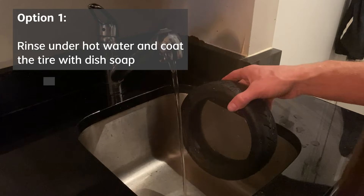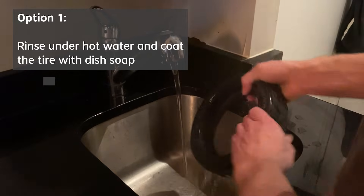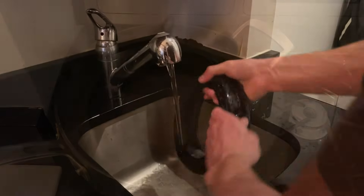The next step, and one of the most important, is preparing the new tire to make it easier to put onto the rim. We're going to run through a couple different options. The first, which is the most simple, is just running the tire under hot water and applying dish soap to the inner and outer edges of the tire to make it easier to put onto the rim by acting as a lubricant.